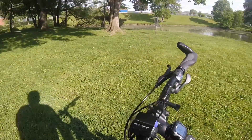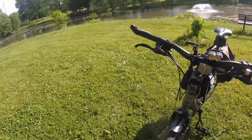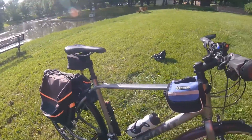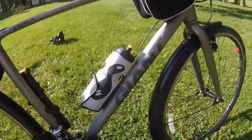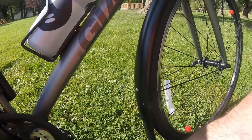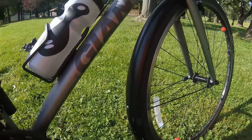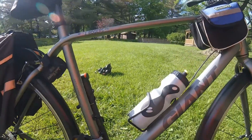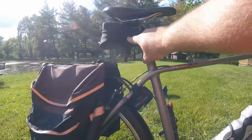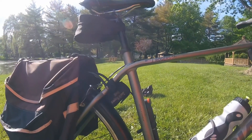GoPro mounts. I think that's all the extras. I made this little mud flap — that's a piece from a notebook, just held on with two small binder clips. I think that's all the extras. With the saddle bag, I carry my tube, multi-tool, and patch kit.